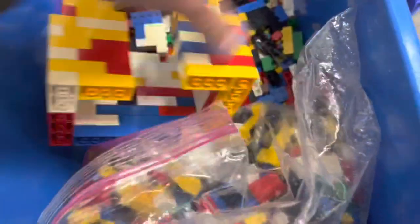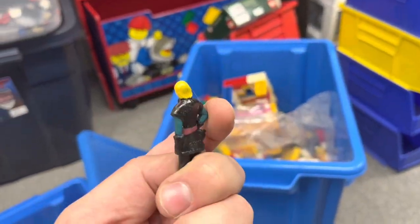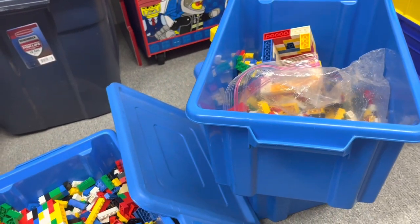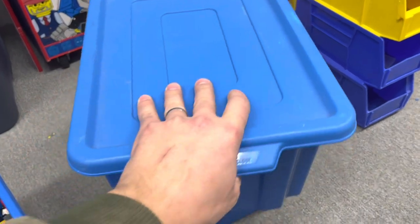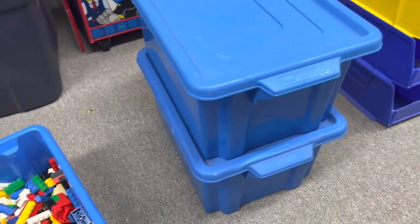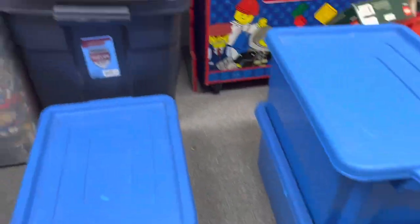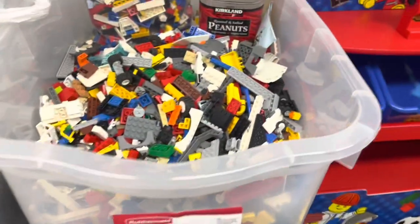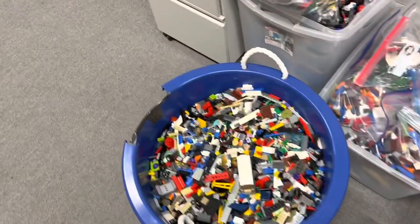While my niece and nephew are in town visiting from New York, I let them pick some stuff out from these bins and some of the unsorted stuff as a Christmas present, and most of the Friends stuff that was in there went as that, so not really a big deal.